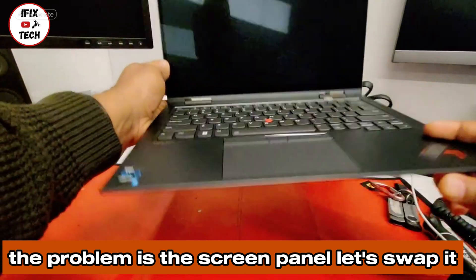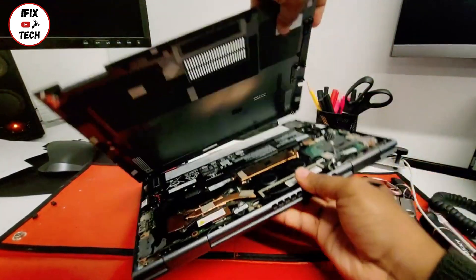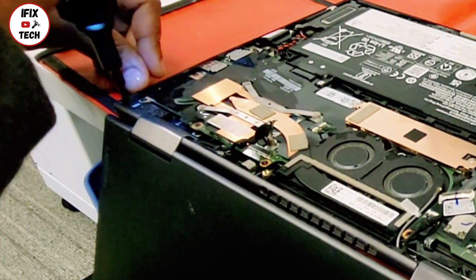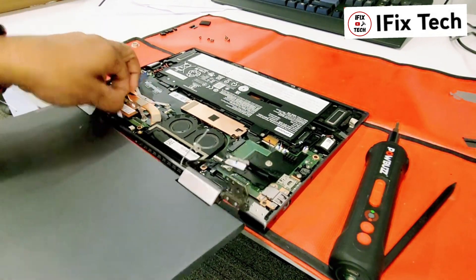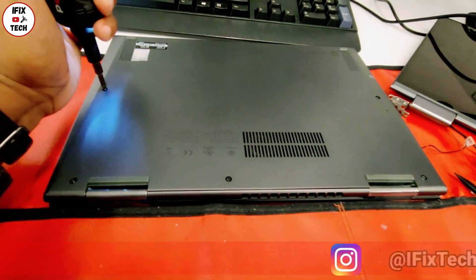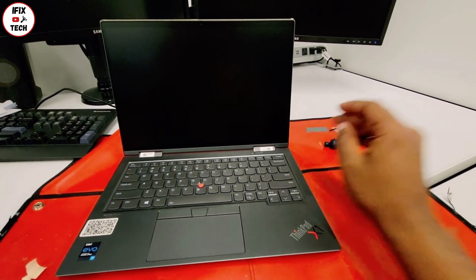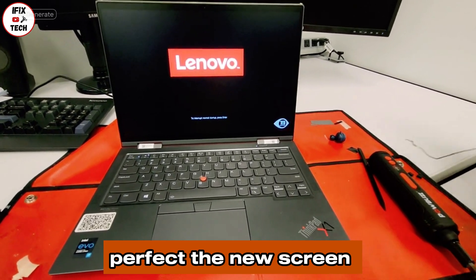Now that we confirm that the problem is the screen panel, let's swap it. The new screen resolved the problem.